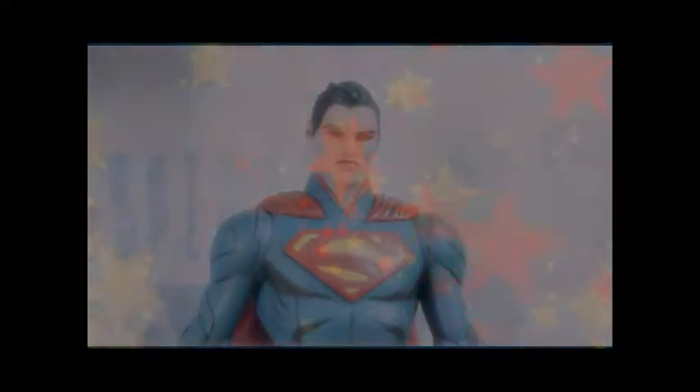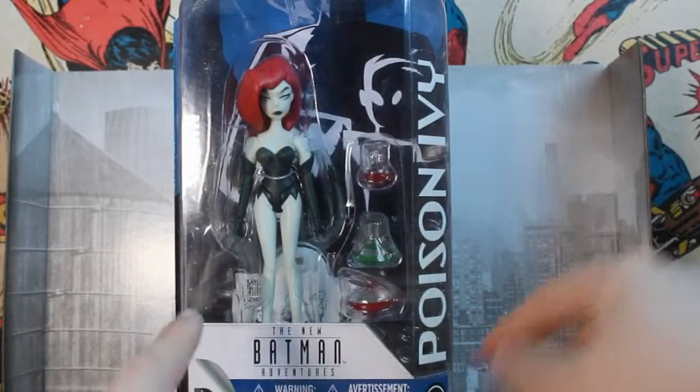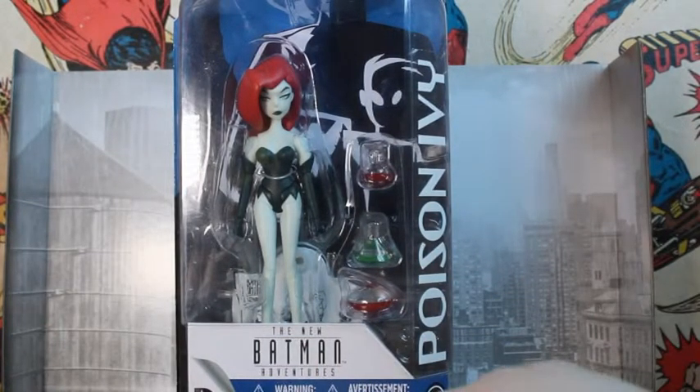Hello guys and welcome back to another DC figure review with me, TheDoc11. Today we are reviewing Poison Ivy from the New Batman Adventures, which I believe was an animated series.